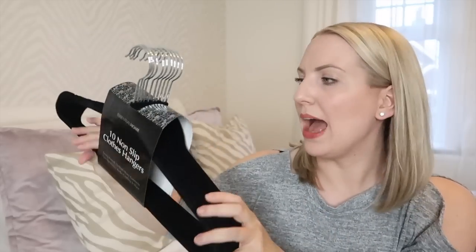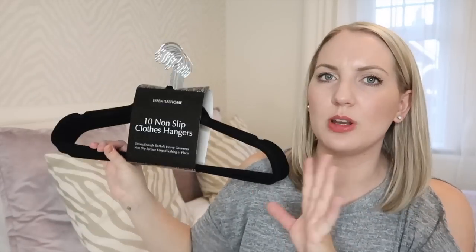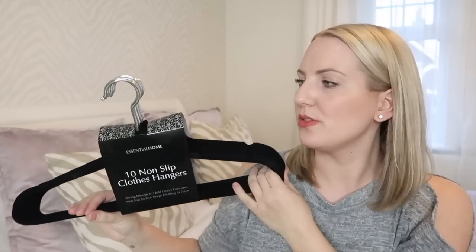I also picked up some more hangers — I love these non-slip ones. I have them all in my wardrobe but I discovered I just needed a few more, so I picked up 10 and they were £2.99.